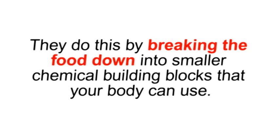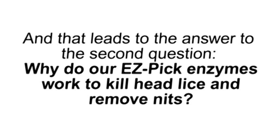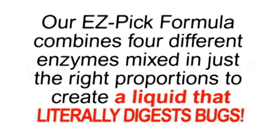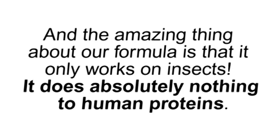Enzymes break food down into smaller chemical building blocks that your body can use. There are many types of enzymes and they can be combined like a recipe to do specific things. And that leads to the answer to the second question: why do our Easy Pick enzymes work to kill head lice and remove nits? Our proprietary enzyme formula has been designed to specifically break down insect proteins. Our Easy Pick formula combines four different enzymes mixed in just the right proportions to create a liquid that literally digests bugs — it starts to dissolve them on contact. It also works on the protein glue that head lice use to attach their eggs, the nits, to your hair. The amazing thing about our formula is that it only works on insects and does absolutely nothing to human proteins.